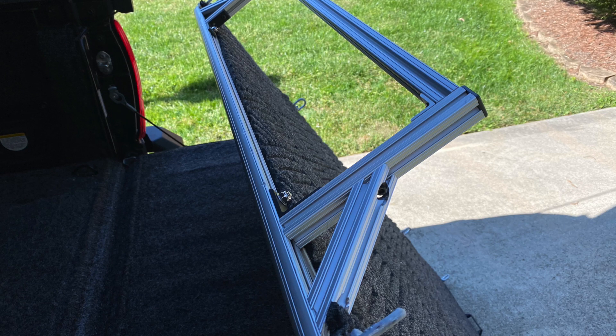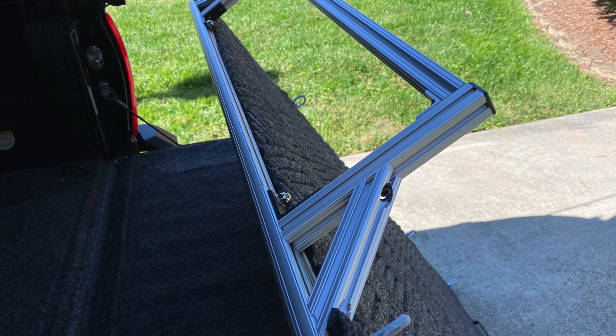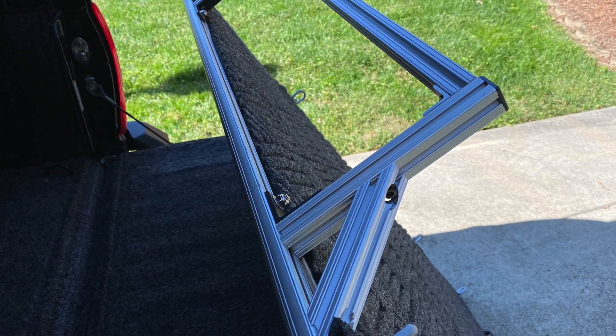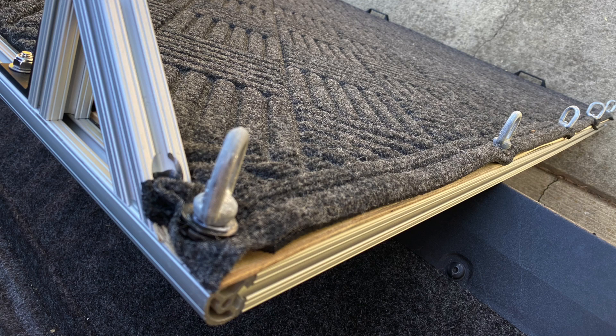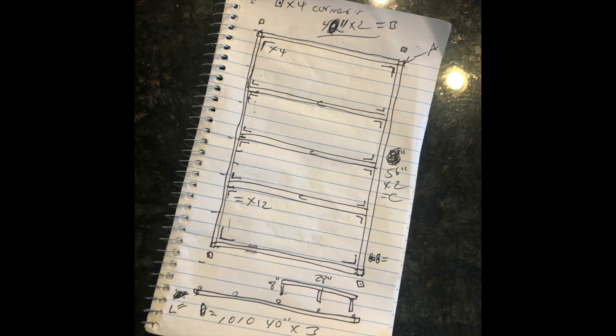I used a couple of 8020 pieces cut at 45-degree angles, about six inches long. You can order them just like that — I got them off eBay or maybe Amazon. I'll be providing links in the description for a lot of this stuff. I also got eye nuts to connect straps to, or to tie things down with bungee cords or rope from Amazon — they hold a lot of weight and they just thread on with a bolt, connected right into the 8020.